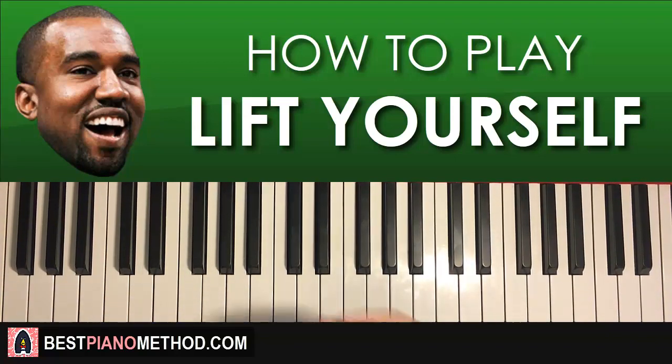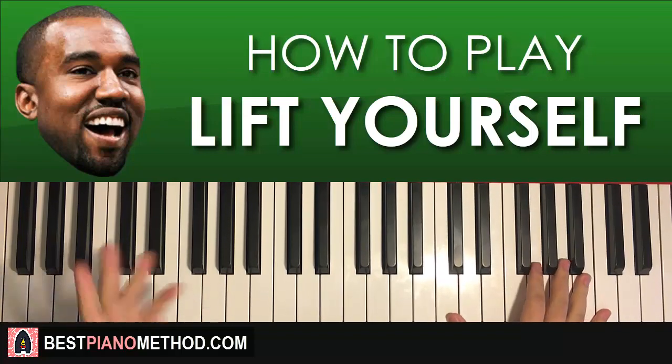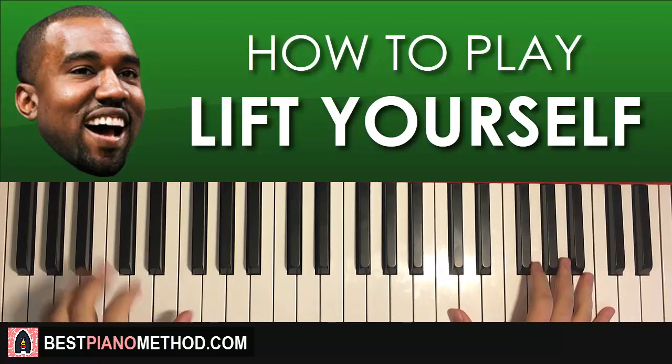Hello guys, this is Amos Doll Music, and in today's lesson I'm going to teach you how to play this song called Lift Yourself by Kanye West. I'm going to teach you how to play that instrumental background, kind of like the sample that loops throughout the song. It's pretty awesome stuff.